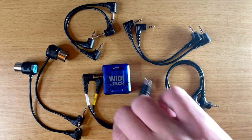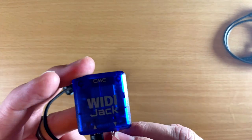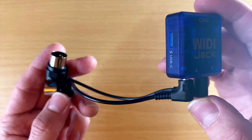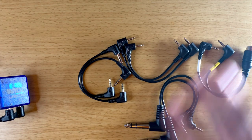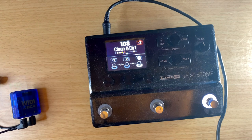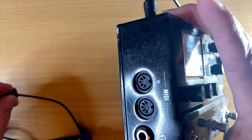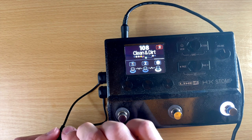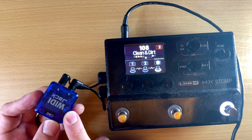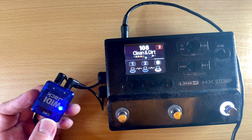So it's pretty simple. With any of these setups, no matter which one you use, the WIDI Jack has these in and out arrows right here. You basically just plug these in and into the device you're going to use. I'm going to be demoing this with the HX Stomp, which has the MIDI in and out ports right here. I'll go ahead and plug these in — you can see the WIDI Jack turns on and gets power from the HX Stomp. And that's basically it for the setup; it is really easy.